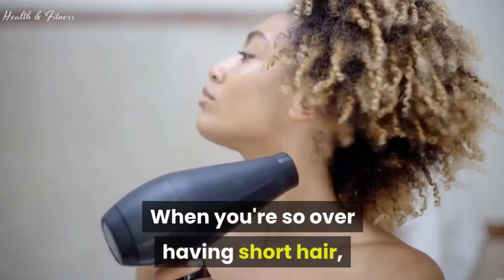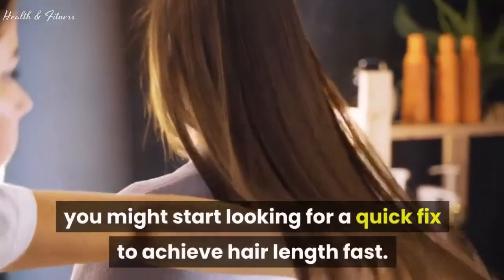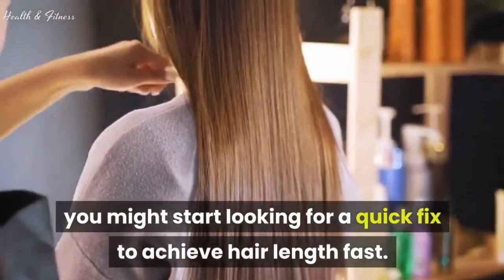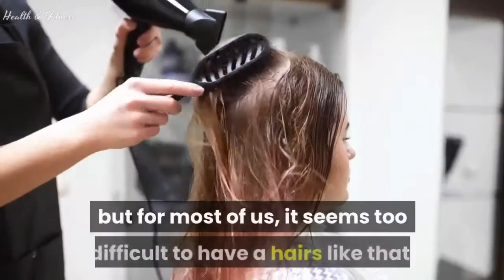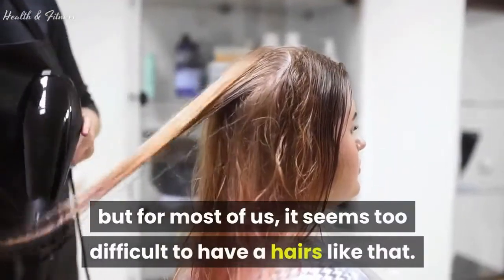Welcome to Health and Fitness with a new video. When you're so over having short hair, you might start looking for a quick fix to achieve hair length fast. We all want long, thick and shiny hair, but for most of us it seems too difficult to have hair like that.